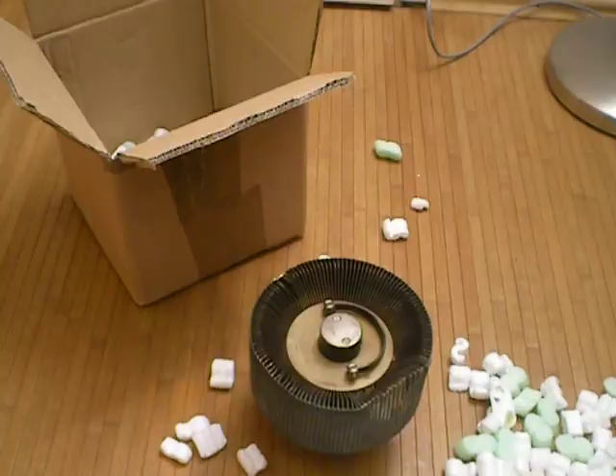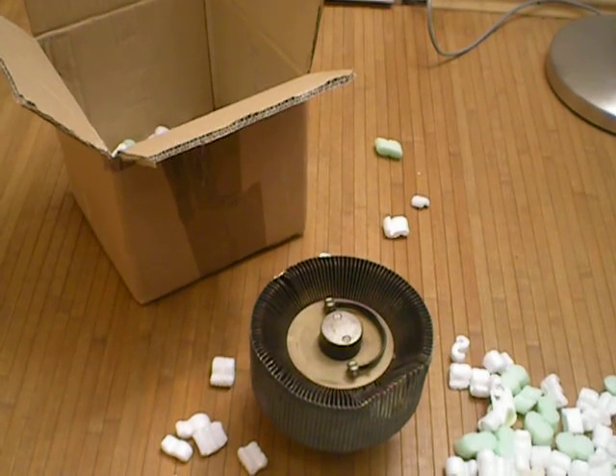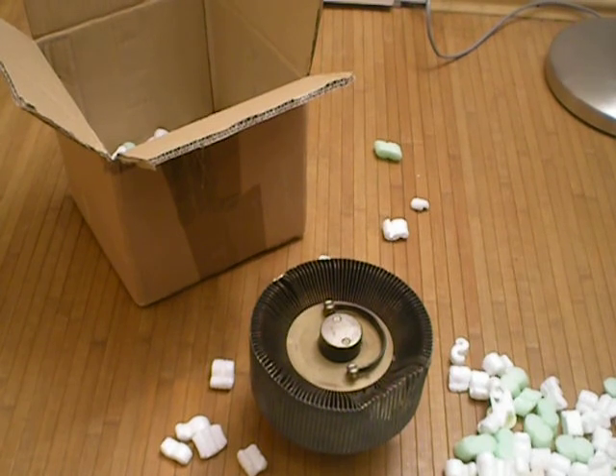It makes it easier for you guys to find the data sheets — if you know what the tube looks like, you can just click it and see the data. And on this particular tube, I've got no clue what it can do other than I know it's 10,000 watts. But yeah, that's it.